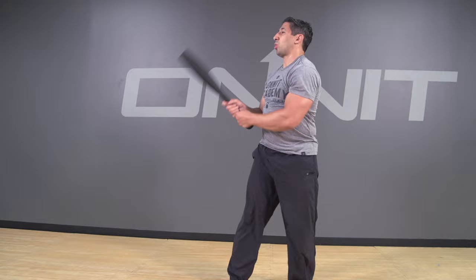Hey, this is John Wolf with the Onnit Academy, here to introduce our new Steel Club line. Our Steel Clubs are great for general conditioning, they're great for the shoulders and grip development as well.